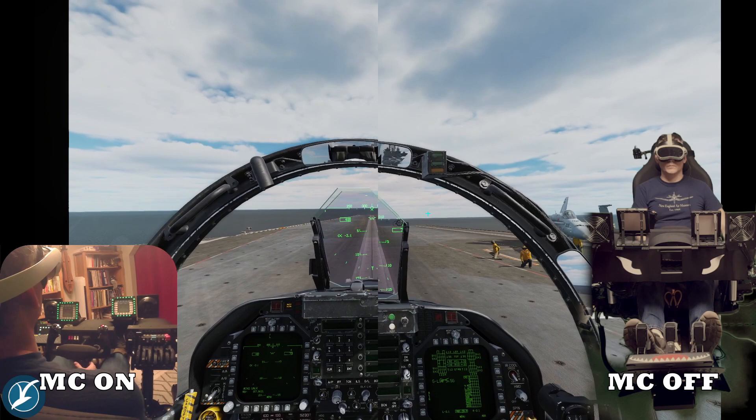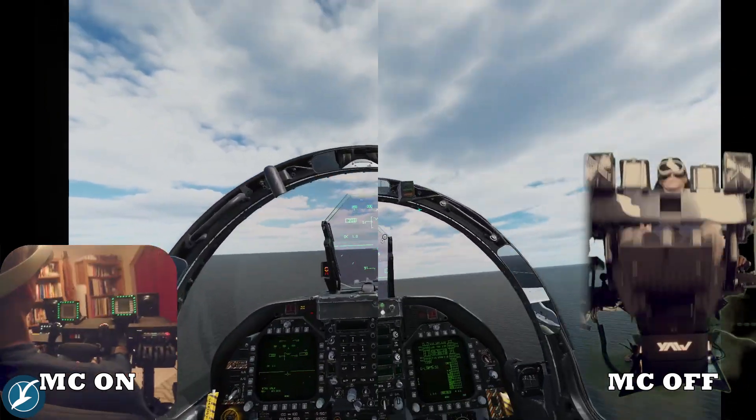Here's a side-by-side comparison of motion compensation on and off.